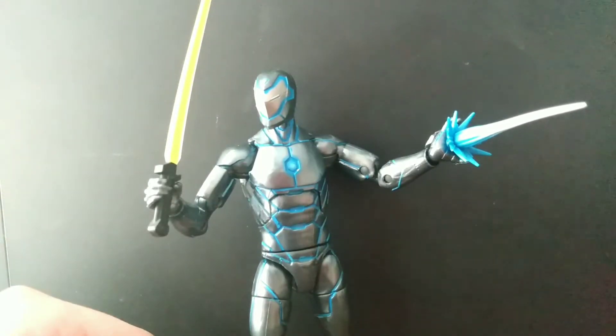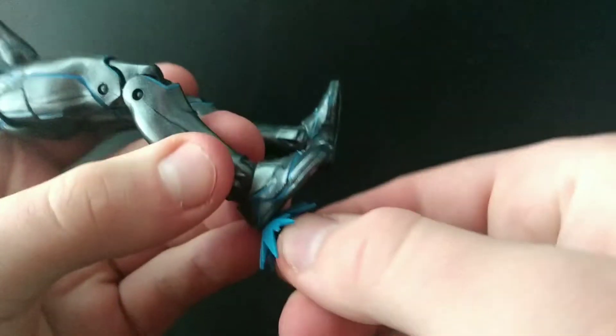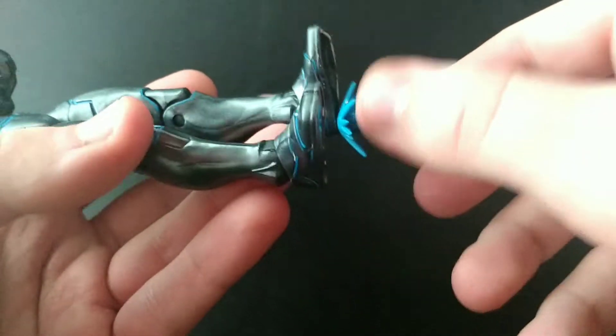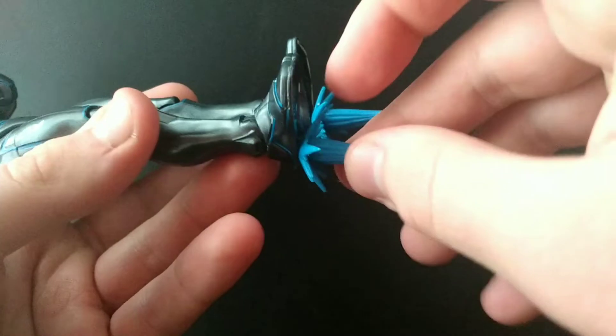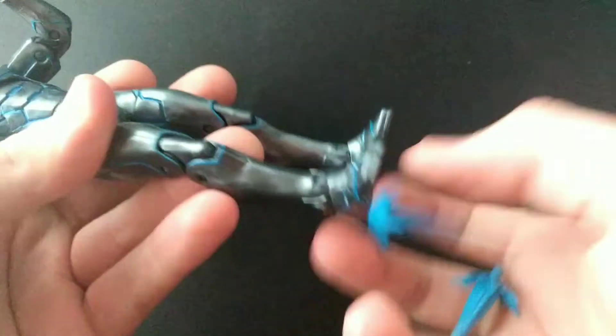There's that hand, and you've seen the fists — boom. You can also try to put the repulsor blasts into the feet, but I remember these holes were kind of loose.